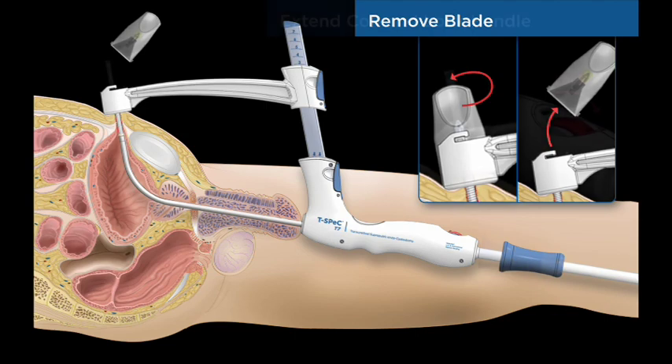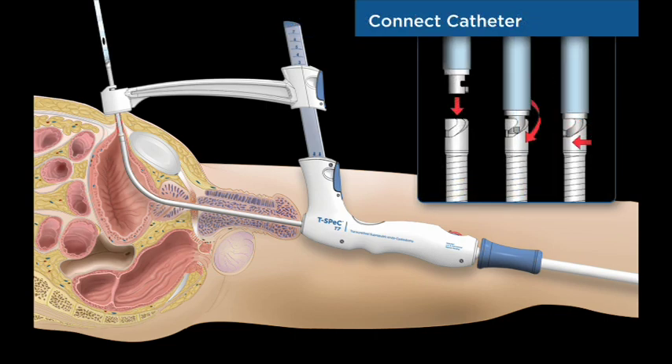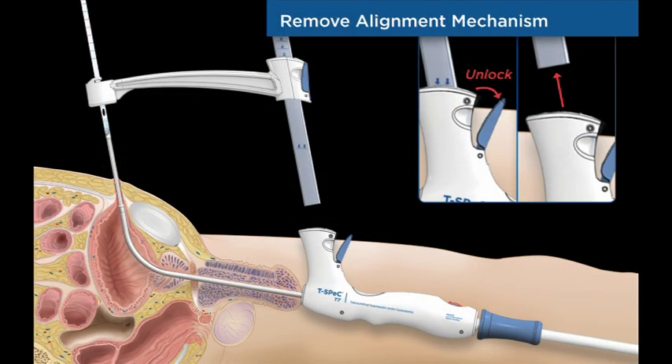The coil and catheter bayonet connector are fully advanced and the handle lock mechanism is engaged by rotating the lock to the rear position. The catheter is attached to the bayonet connector with a simple twisting motion.